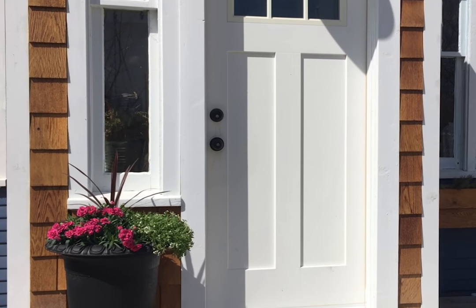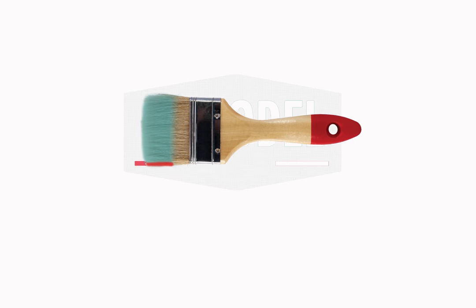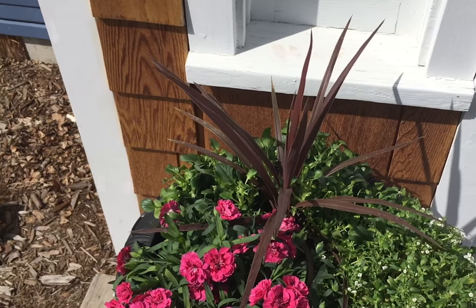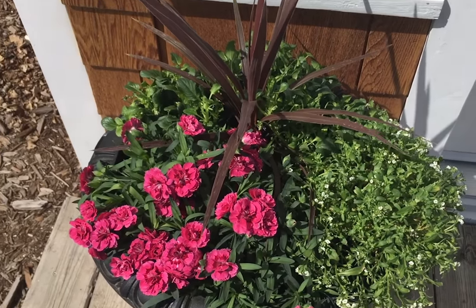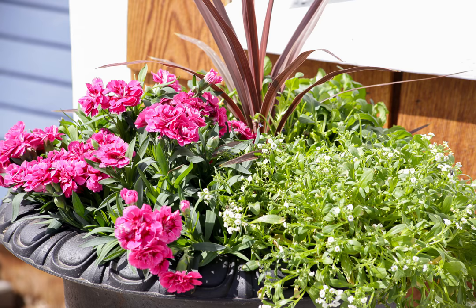Get your green thumb ready because today we are planting! Hello there remodelaholics! Welcome back to our DIY channel. I'm Cassidy and today we're digging in, getting our hands dirty with our contributor Ashley from This Mama's Dance. Today we're sharing the best tips for beautiful planters using annuals. There are so many beautiful options. Leave me a comment and tell me your favorite potted plants, because I'm always looking to plant something new.